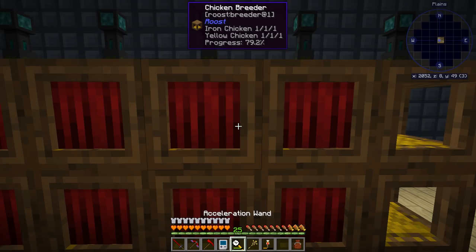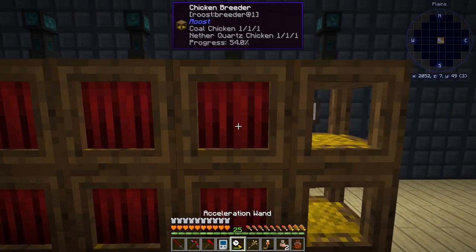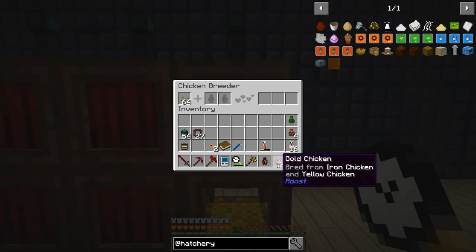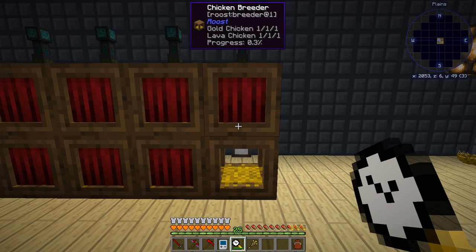Okay. Lava and gold to make our blaze. We got two golds! Let's put in our gold and our lava and let it do its thing for a little while. We'll go do a couple of other things and then come back for this.